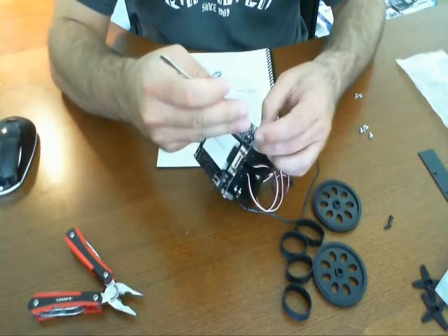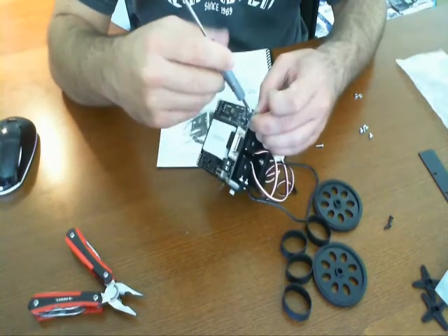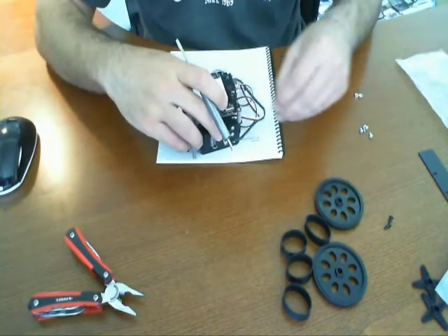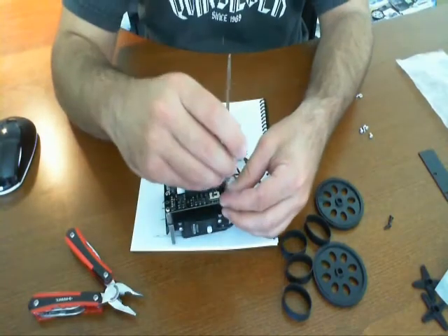You can use the screwdriver that's included with the kit to screw it in. That's number one, and number two.